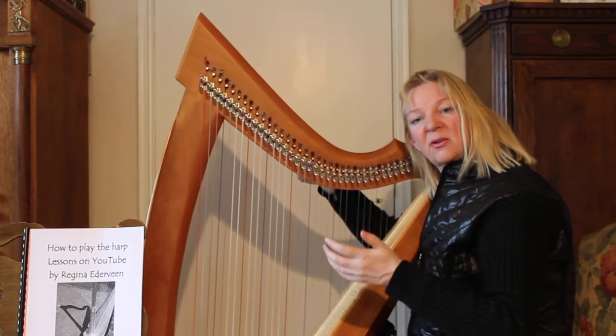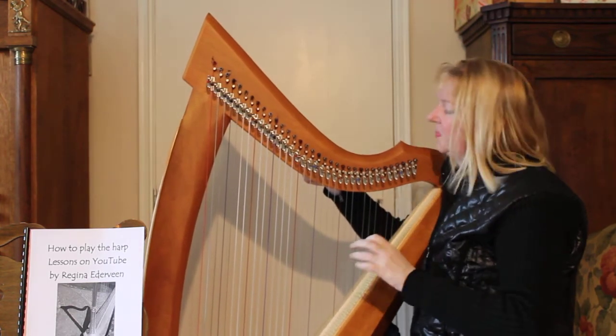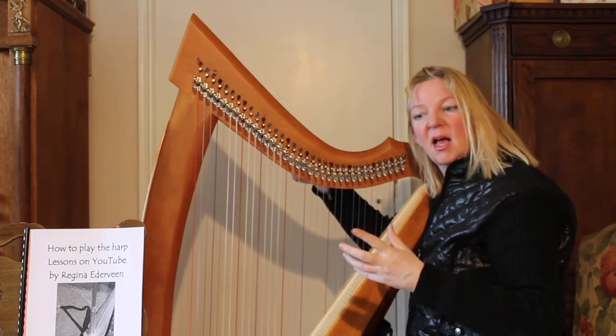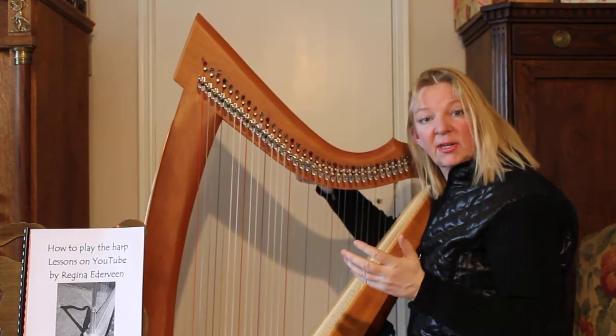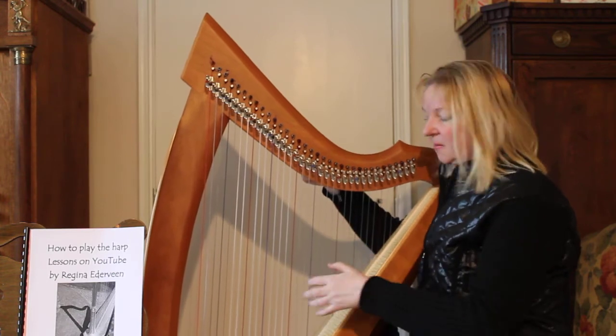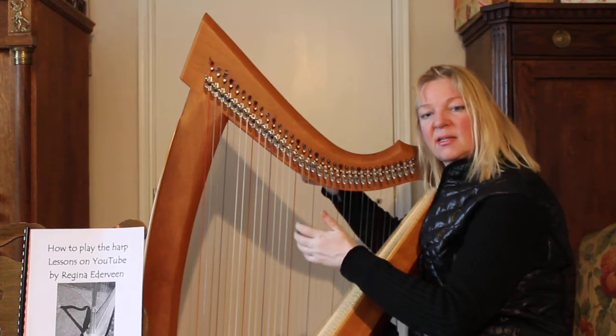What you also can do is click on the online keyboard link below this film. You will see a keyboard and the key called C3 is the central C. This string should sound as central C.